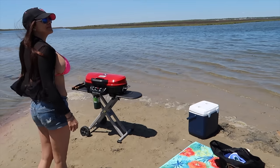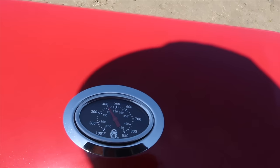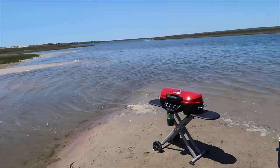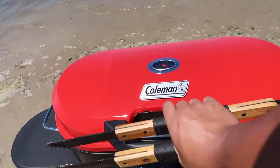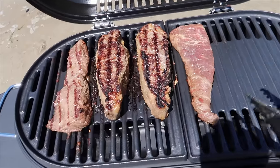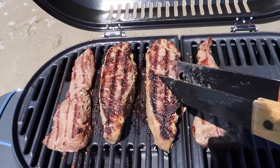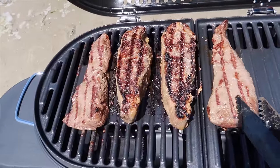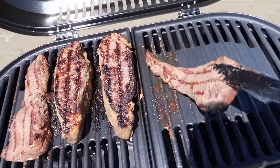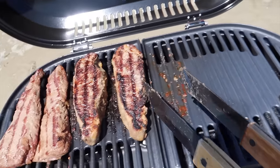Let's check on the temperature again - looks like it's hanging around 400. I just flipped over a couple of them. See how it has a very nice color right now. These are a little thicker so they're going to take a little longer. Going to move this one to the side so I can throw down some other stuff on the right side.